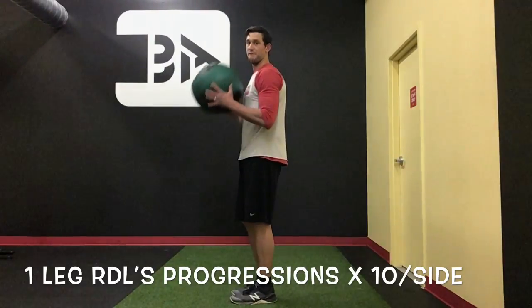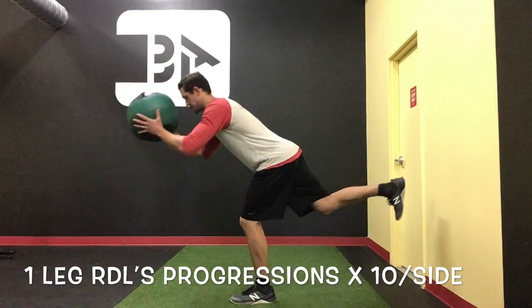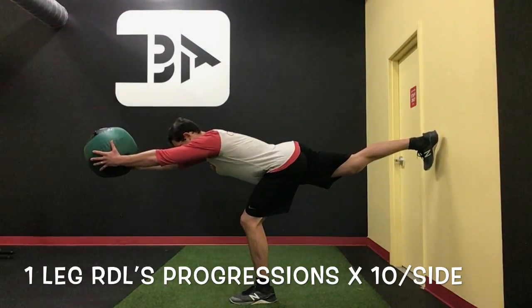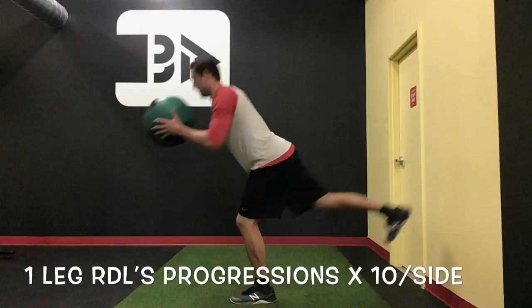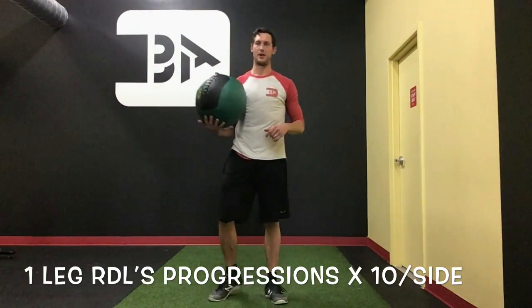If you want to take it a step further, this is a tough one — we're going to extend and try to press the ball overhead and really create as much length as possible. Drive it in. Great stability exercise. We use that a lot with baseball players and stuff like that.